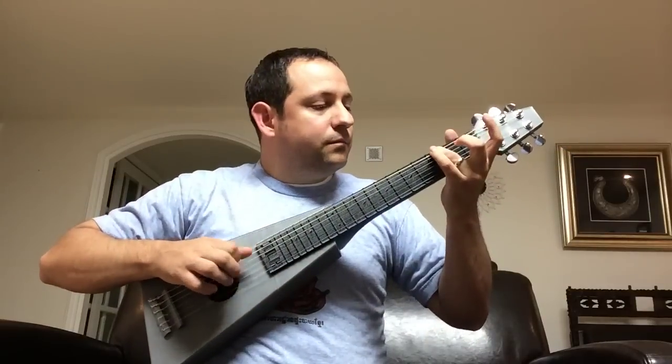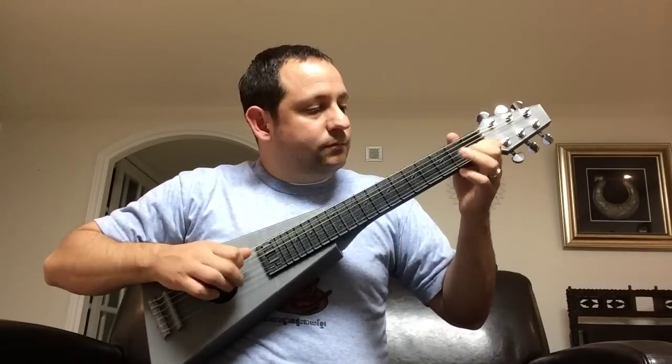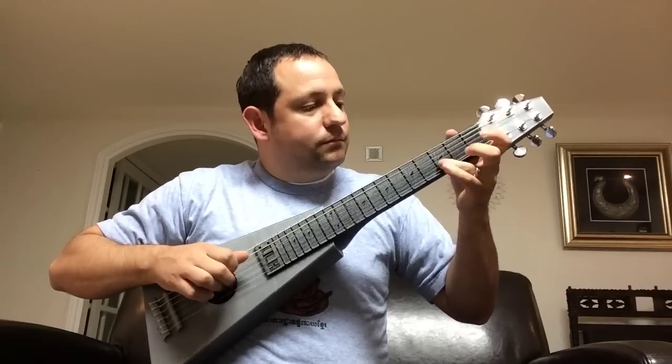And this is what it sounds like. Thank you.